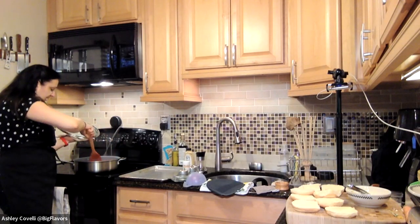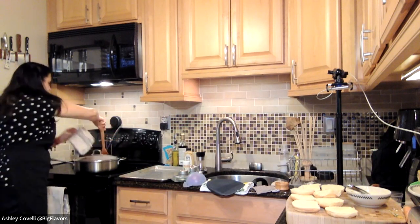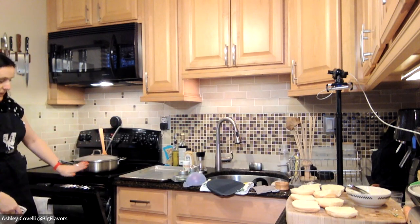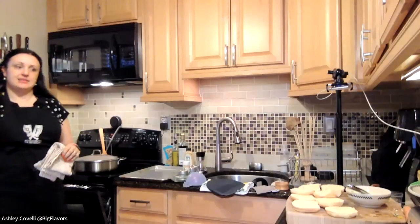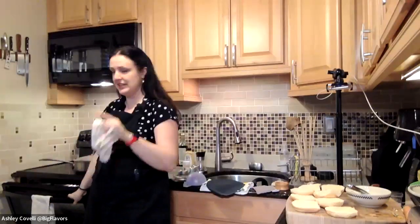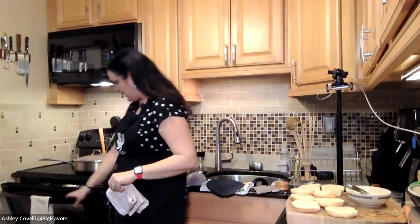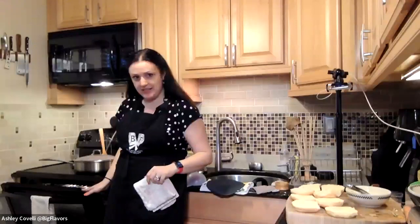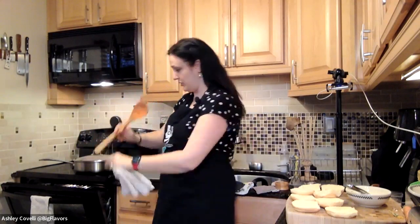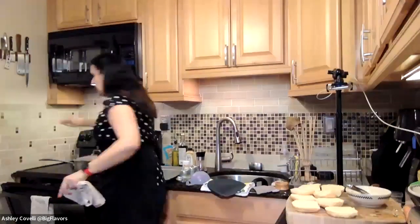We're going to broil ours. If you have an electric oven like me, preheat your broiler to high and leave the door cracked. If you have a gas oven you can close it, because with an electric oven the heat will keep kicking off if you close it — by leaving it cracked it'll stay on the whole time. Most ovens have a little notch so the door stays cracked on its own. If yours doesn't, you can stick a wooden spoon in there to keep it cracked — don't use a plastic spoon.